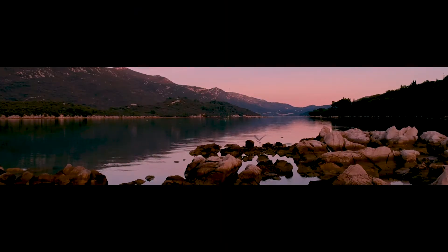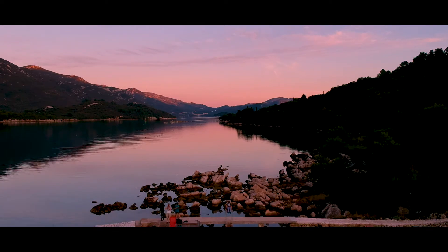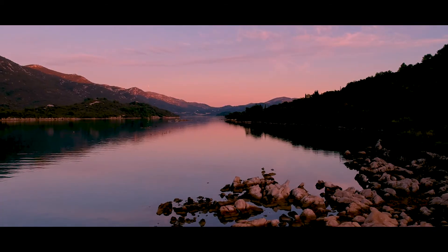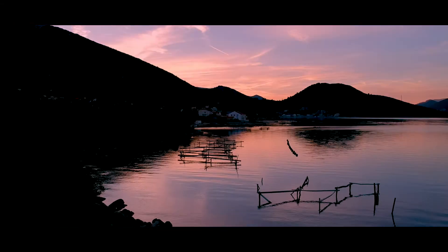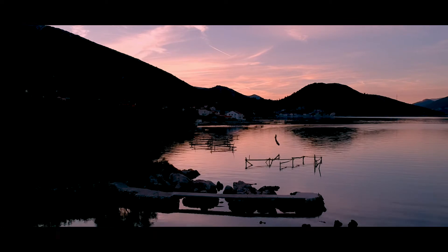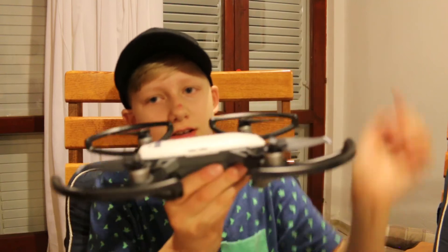I hope you enjoy the drone footage. I hope you just enjoyed the footage — I'm amazed about this small thing and the amazing image quality it produces.